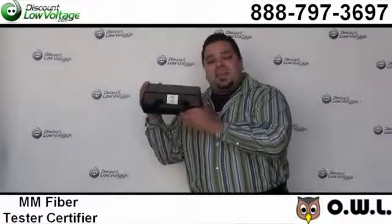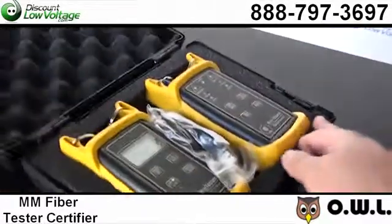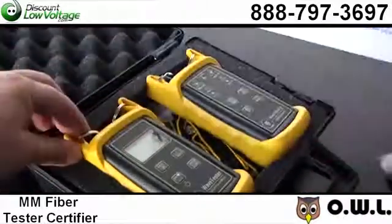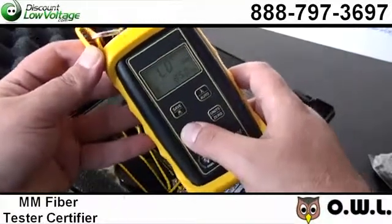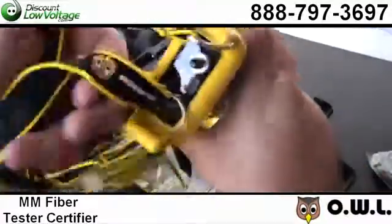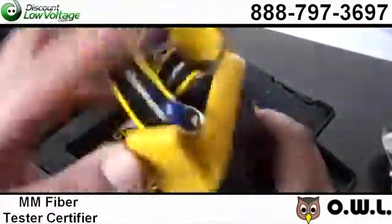Hello, today we're going to talk about a multi-mode fiber optic cable tester. This kit here is manufactured by Optical Wavelength Laboratories, and this kit will contain tools necessary for certifying numerous amount of cabling standards for multi-mode networks. Some of the features are it has a certification of multi-mode fiber links at 850 and 1300 nm.